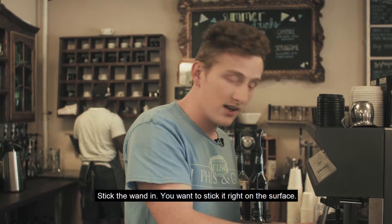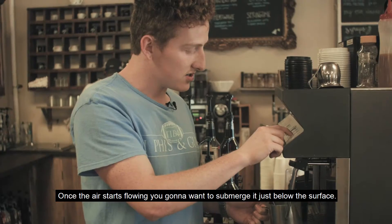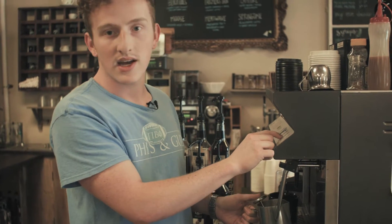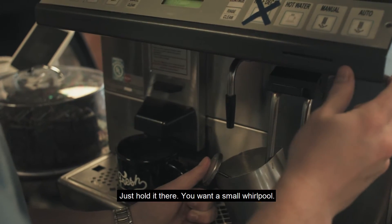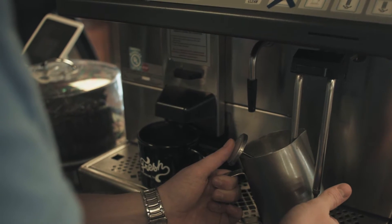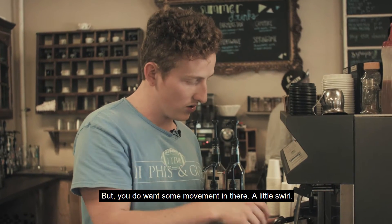Stick the wand in. You want to stick it right on the surface. Once the air starts flowing, you're going to want to submerge it just below the surface. And we're going to steam it to 140. Just hold it there. You want a small whirlpool — nothing too crazy, but you do want some movement in there. So a little swirl.